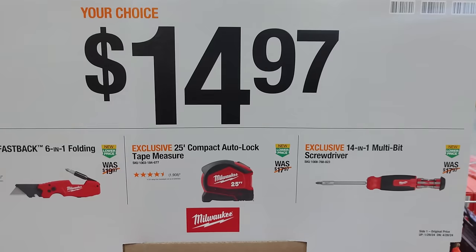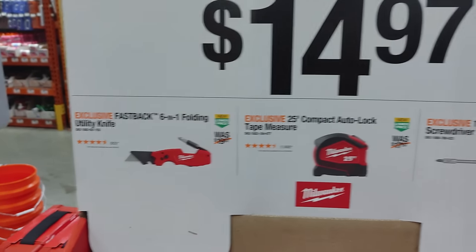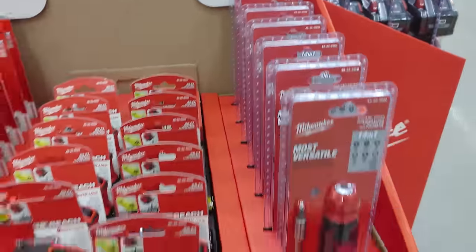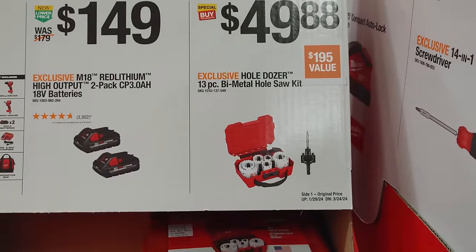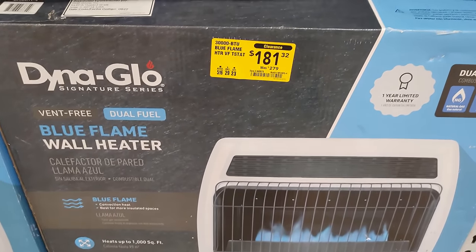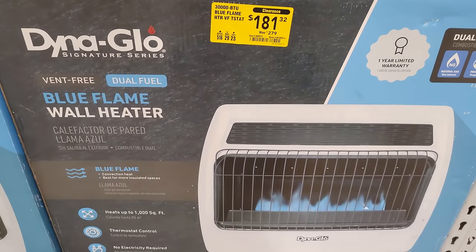Look at this — it's almost like holiday deals. $15 for the FastBack, $15 for this, $14 for a multi-bit screwdriver. Selling out quick too. And this whole dozer set — 13 pieces — not bad for $49.